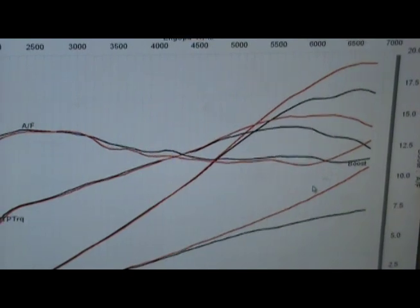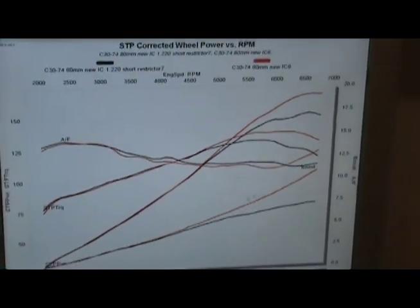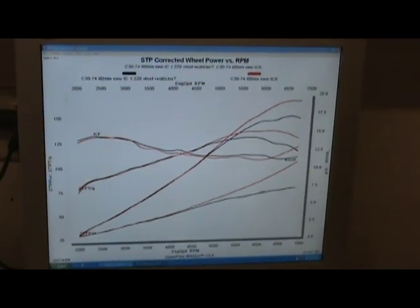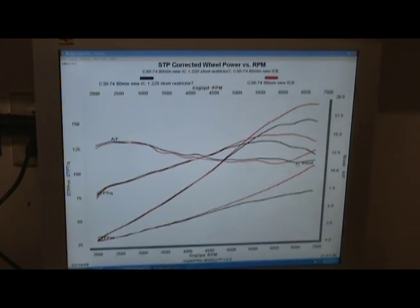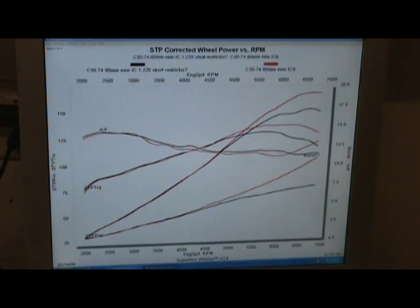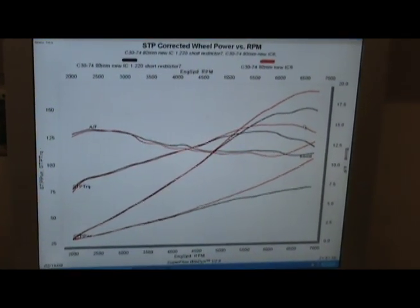Now the trick is to get the pulley arrangement set up so that we can get to that 7.5 pounds of boost earlier. We'll get this thing to arch up and then bring it over and hold it there. We know we're safe on fuel on the big end now. Not bad for first choice — so we'll just stop there and now we can start playing with the timing.